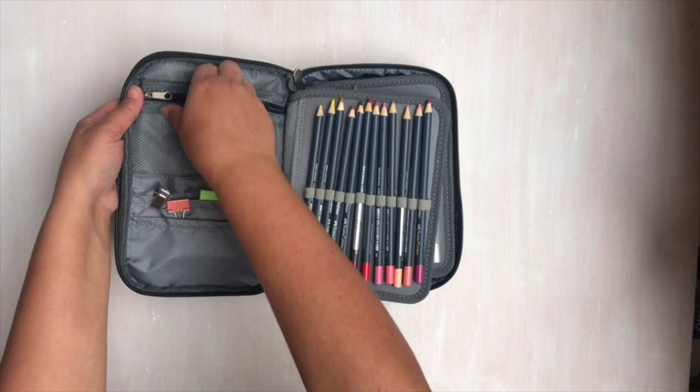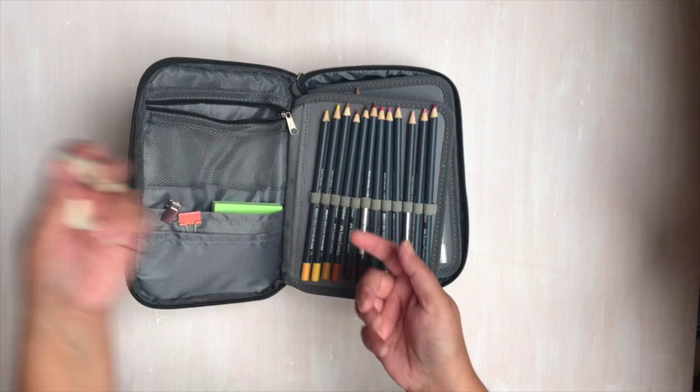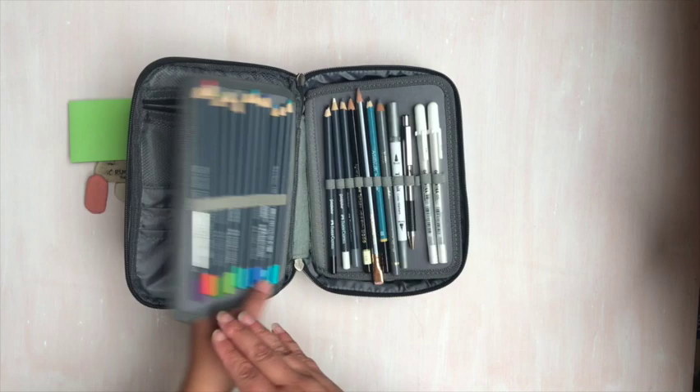In this pocket here, I have a few erasers — some of my favorites, some old and some new. Some post-its and a couple of clips to keep my pages and my journal from falling or blowing over in the wind. I have my Faber-Castell Golden Faber color pencils, which I absolutely love. They are some of my favorites.